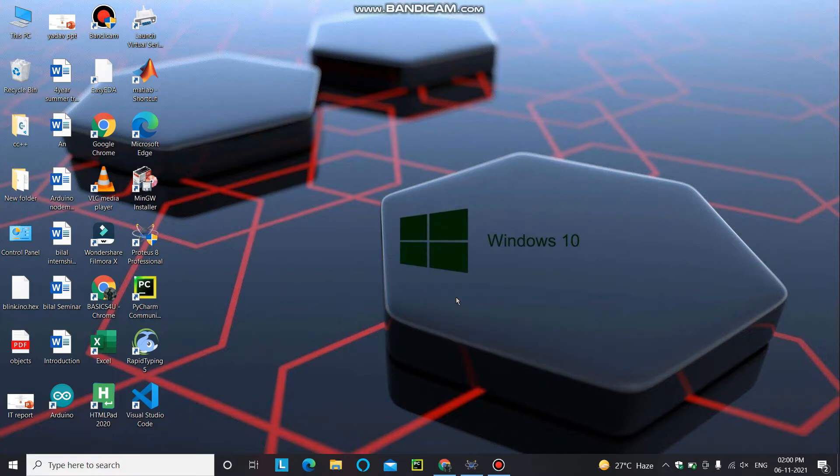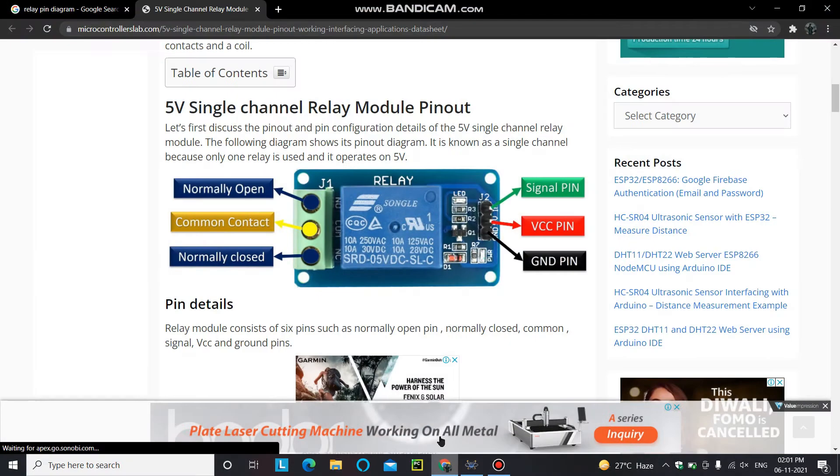A relay is used to control AC appliances — for example, you want to control a fan or a motor. If you want to make something automatic, like controlling a fan or motor automatically, you have to use a relay with a microcontroller. This is because Arduino is not designed to directly control AC appliances or handle higher power. So you need an intermediate component, and a relay is one of them.